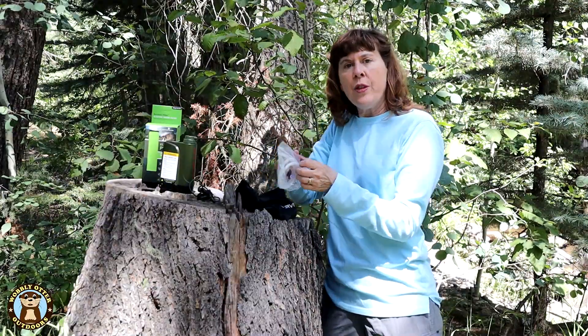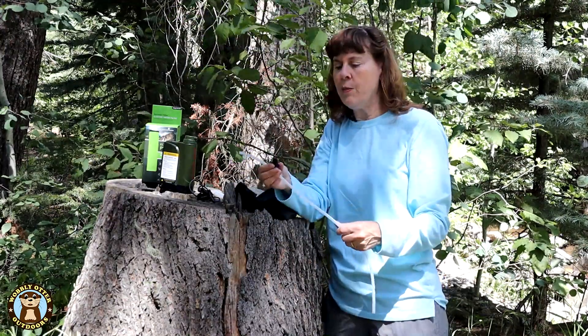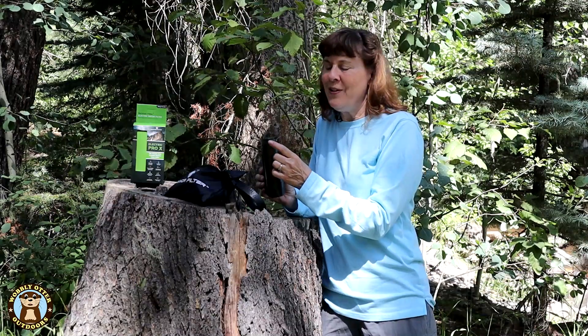It comes with both sets of tubing in a ziploc bag and also pre-assembled. It comes with a little clip so you can attach it to your cup or glass, or like we did, the water bottle. The output water tube fits here.